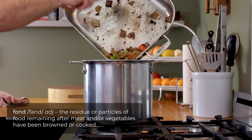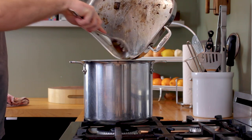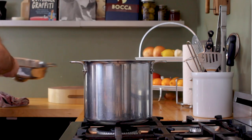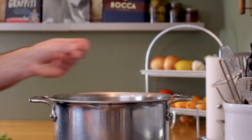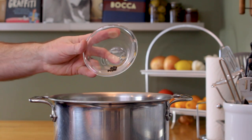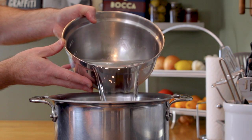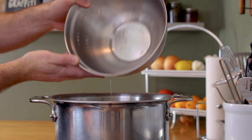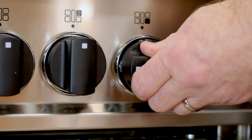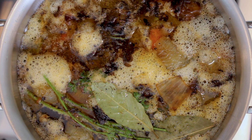Now carefully transfer everything from the roasting pan into the stock pot with your roasted veal bones, then it's time to add some aromatics. Start with some fresh thyme, then parsley stems, a few bay leaves, and finally some black peppercorns. Add enough water to cover the veal bones by about an inch, then bring the stock up to just below a simmer over medium-high heat. Once the stock gets to a point where the bubbles slowly make their way to the surface, reduce the heat to maintain this very lazy simmer.